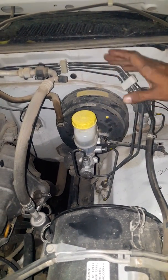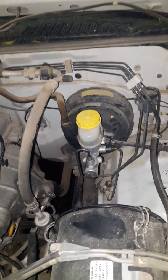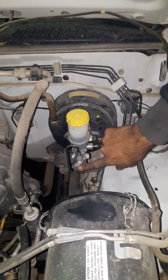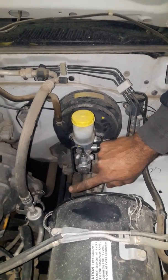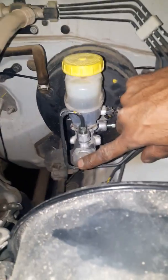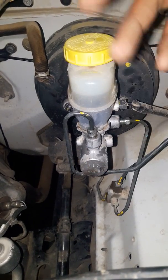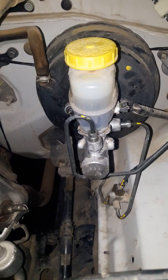Yes sir, the brake is not working. The brake is running on the wheels because the brake is running on the air. When the master cylinder is running on the brakes, it is not good. That's why the brake is running on the wheels.